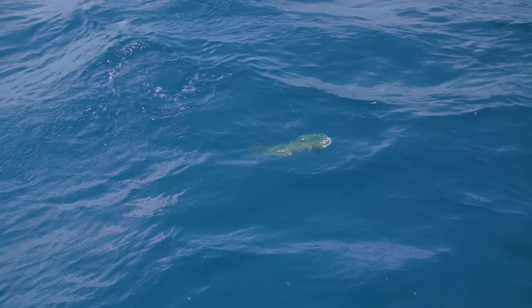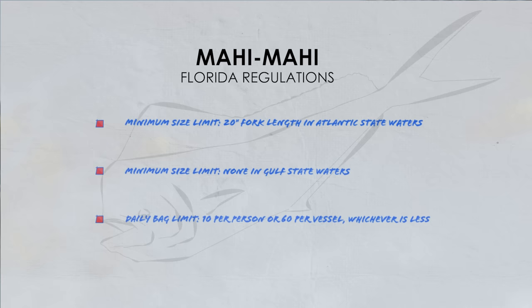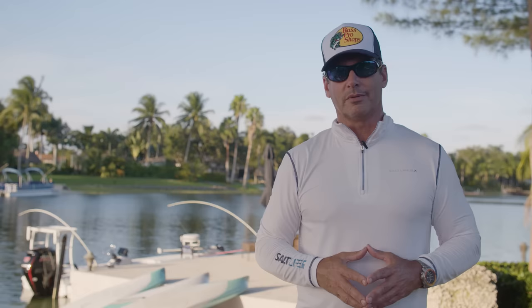What's really nice about the mahi-mahi is they're acrobatic, they're colorful, they make really fast runs, and they taste great. Another cool thing about mahi is that they grow very quickly, sometimes two to five pounds in one month. The legal limit on a mahi is 20 inches from the nose to the fork of the tail, and you're allowed 10 mahi per person or 60 mahi per boat.